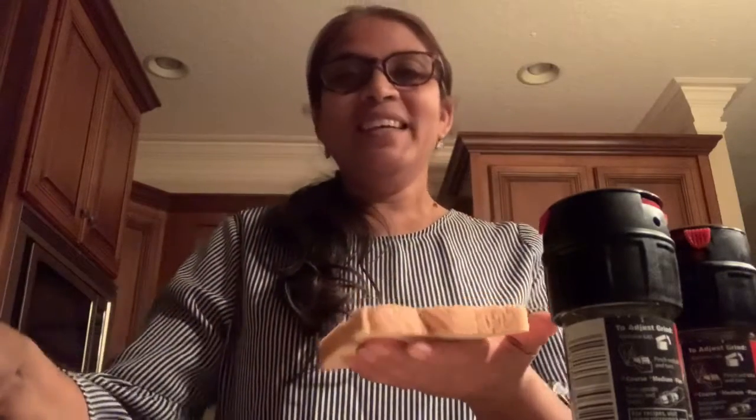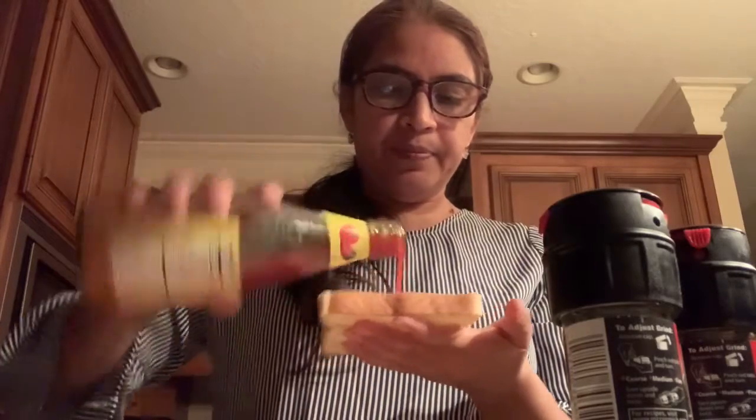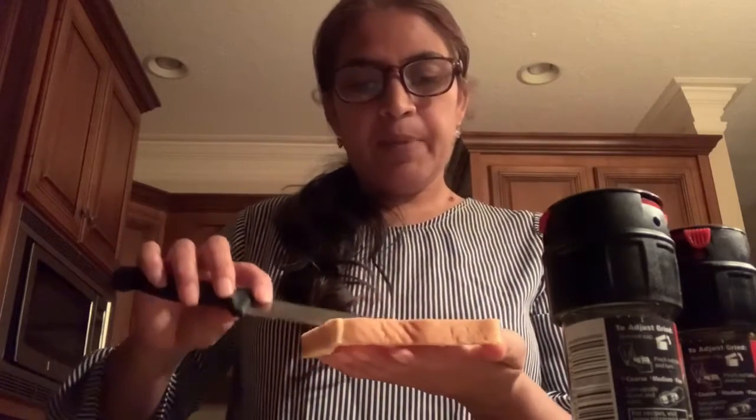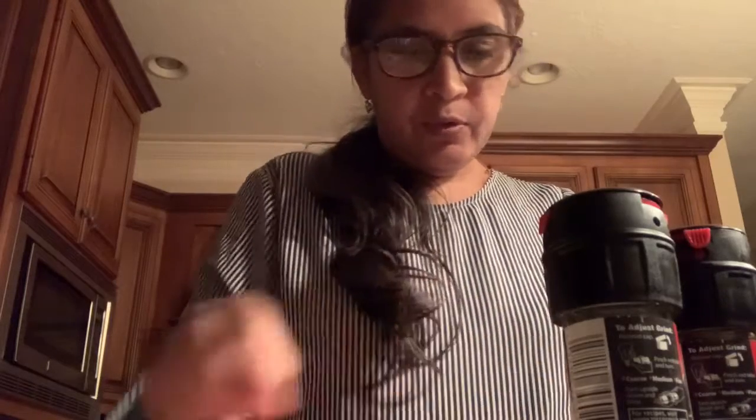Let's get started. First, I'm taking one slice of bread. I'm not going to apply butter first — some people do, but I'm avoiding extra butter. So I'm just applying green chutney on one slice, and on the second slice I'm going to apply a hot and sweet sauce. You can use a spicy or chili sauce if you want, but I prefer hot and sweet. Then I'm going to put all the ingredients on top.